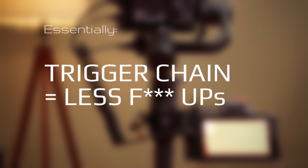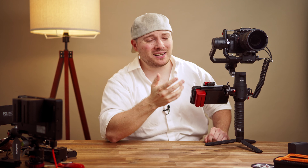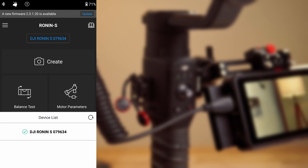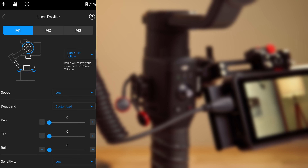So essentially, trigger chain equals less f**k ups. Different modes for different situations: sports mode for fast dynamic movement, complete camera lock for straight movement — but 95% of the gimbal work is pretty basic stuff. So here's how I use my Ronin 95% of the time. Connect your Ronin to the app, user profile M1: pan, tilt, follow.